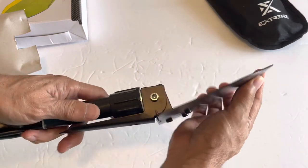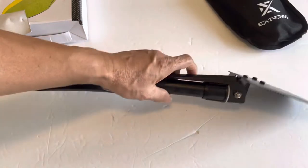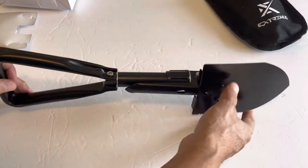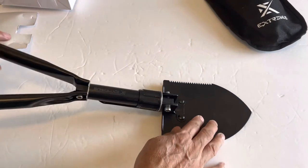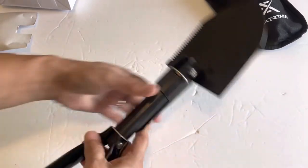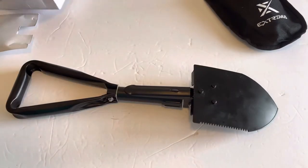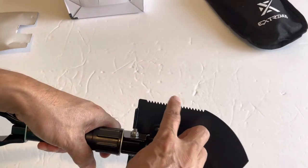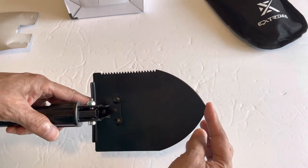There's a little bit of play. I don't think it really matters, but if you are digging really hard ground soil, we'll see how it goes in the field. It looks sturdy to me — it's made of carbon steel. This is the serrated edge here, very sharp, and there's also a sharp edge on this side.